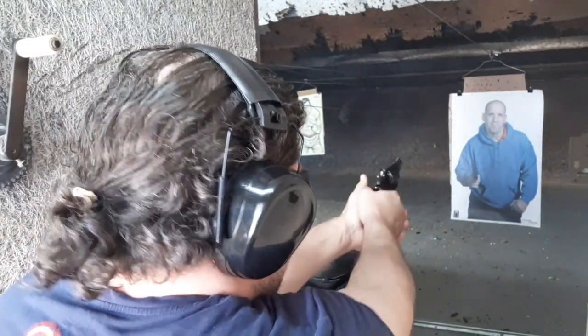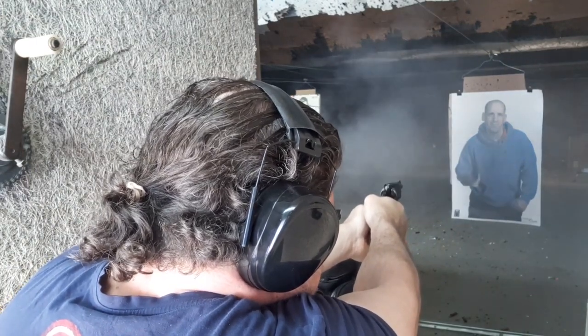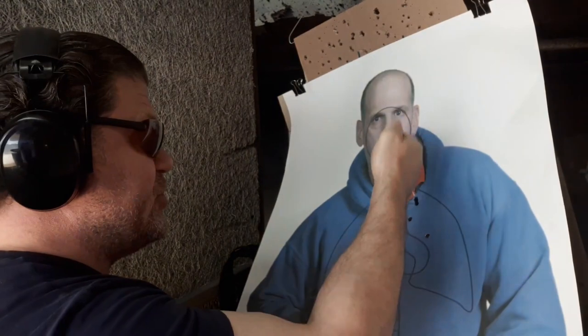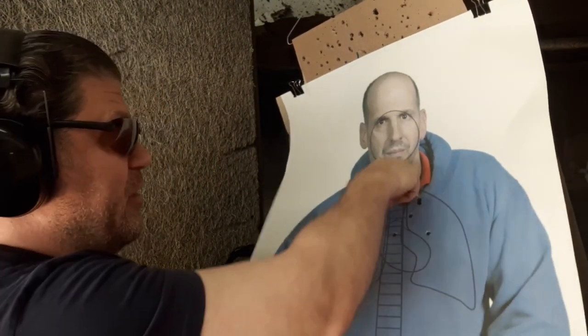Old revolvers — still old reliable. Bad breath, three yards distance. Considering my draw and grip was bad and I had to readjust — five shots right there, upper thoracic: heart, spine, lungs. And one in the artery — perfectly placed to make them bleed out faster.